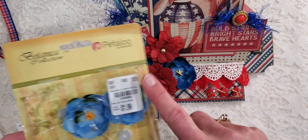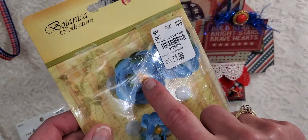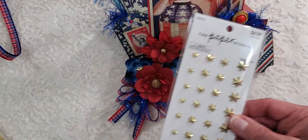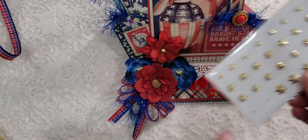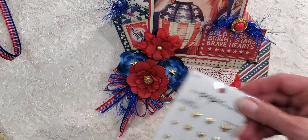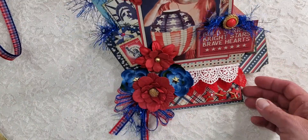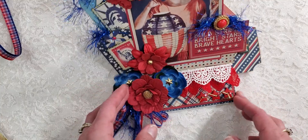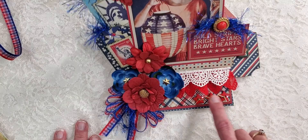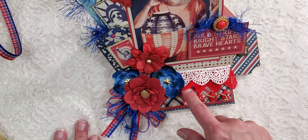I used some of these little Petaloo flowers I got from Tuesday Morning. I didn't like the yellow little things on the inside, so I popped those off and put these Paper Studio stars in the center - they're little brads, so I just stuck them in. That brings in the 4th of July theme with the little stars in the center of the flowers. Then I got three little buttons from Hobby Lobby.